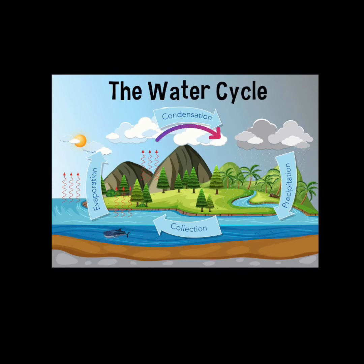Water vapor will then cool down when it reaches high enough in the atmosphere and attach to other particles in the air and eventually condense back into droplets. Eventually, those droplets will come back down to earth in the form of rain, hail, sleet, or snow. And once it all falls back down to earth, it collects in various places like oceans, lakes, streams, rivers, and even puddles.